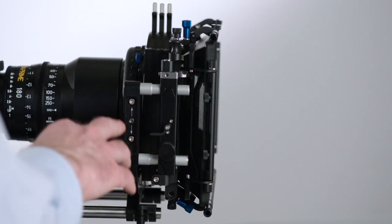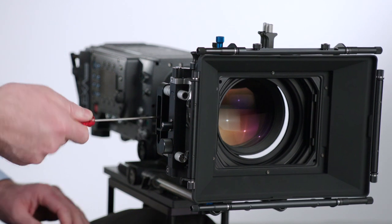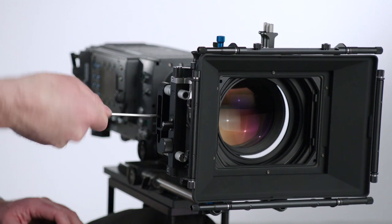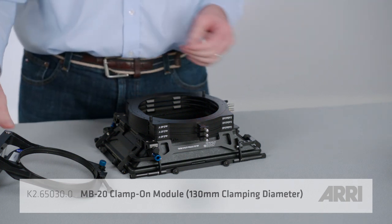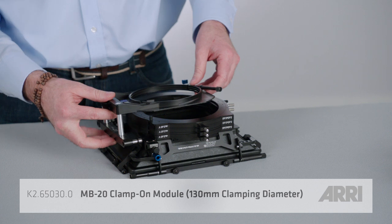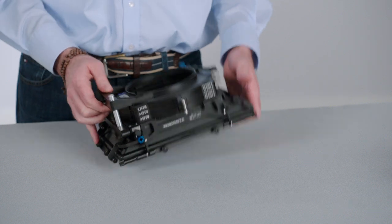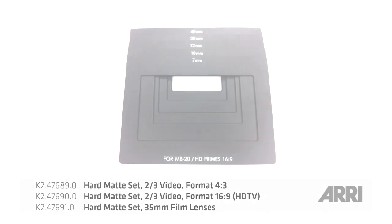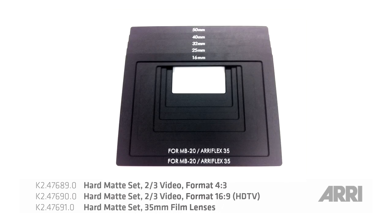The third adjustment for the height is located on the side of the matte box, and you adjust it by turning this Allen key. The MB20 can be converted to a clip-on matte box using this clamp-on adapter. The back of the adapter is 130mm in diameter and accepts a variety of clamp-on reduction rings. All hard matte sets are compatible with MB20 System 1 and System 2.